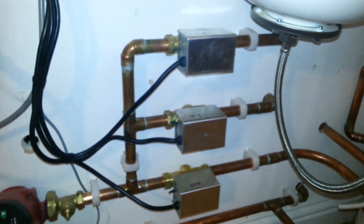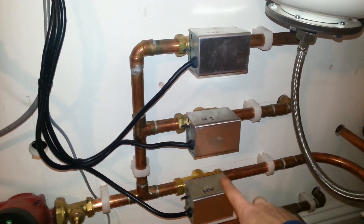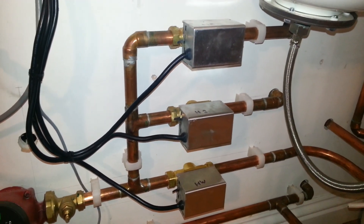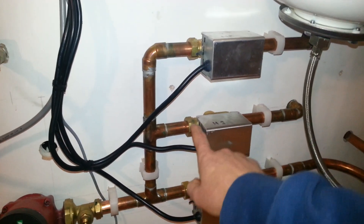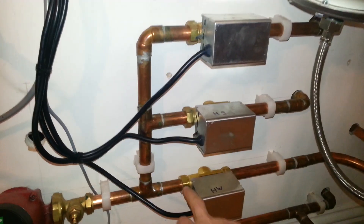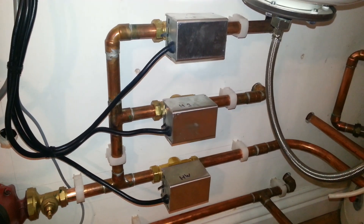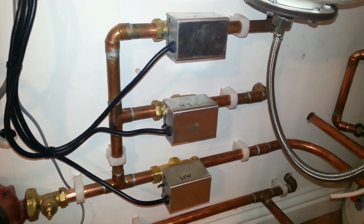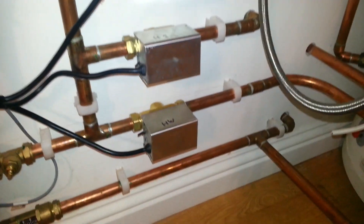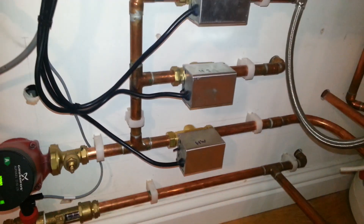The problem we're going to have is that if we look at our three valves — heating zone 2, heating zone 1, and hot water — in heating mode, the heating zone valves are open, as you can see, but the hot water valve is closed. What I want to try and do is bring some hot water out of the cylinder, back through the return pipework here, into the unit, to prime it.